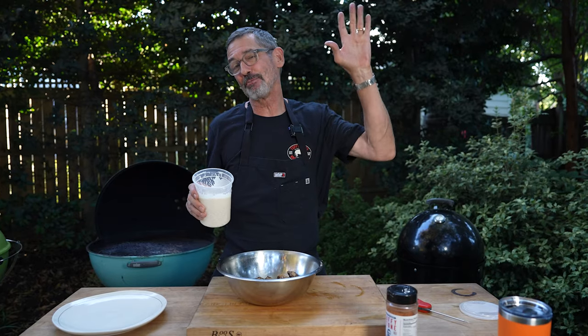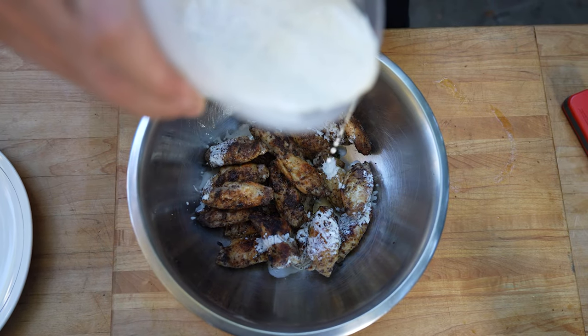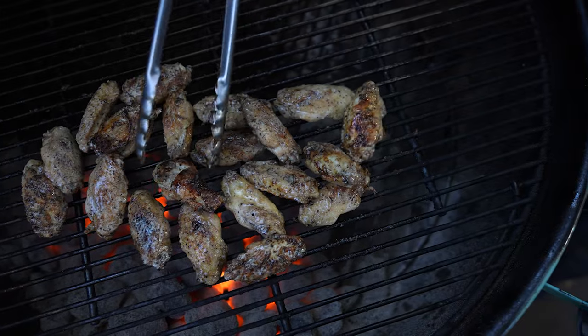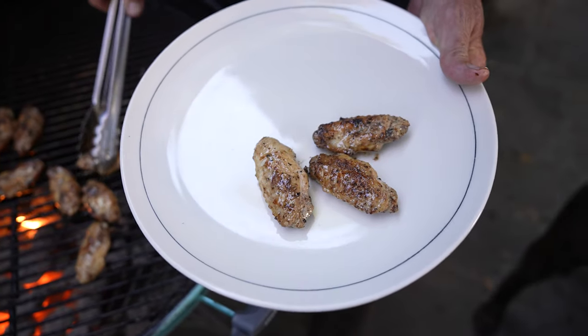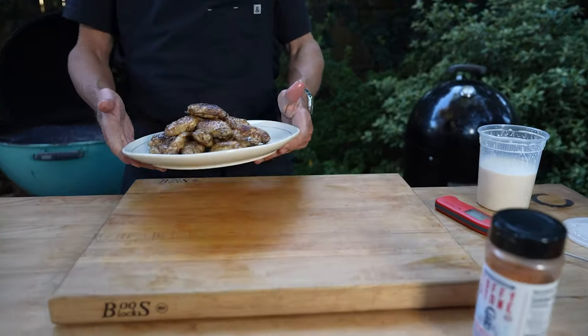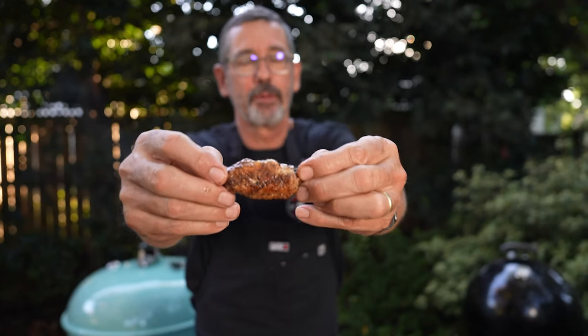The wings are done. They got a splash of butter and they're smelling so good. Now we're going to hit them with some of the celery seed white barbecue sauce, toss them, and put them back on the grill. For those who don't think they like mayonnaise, this will make you change your mind.